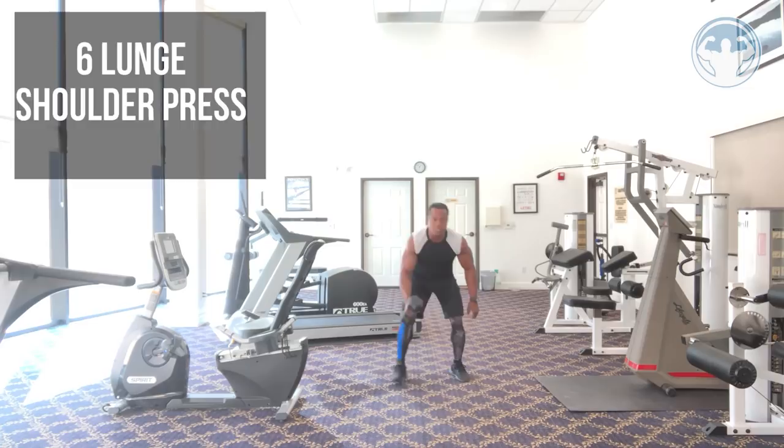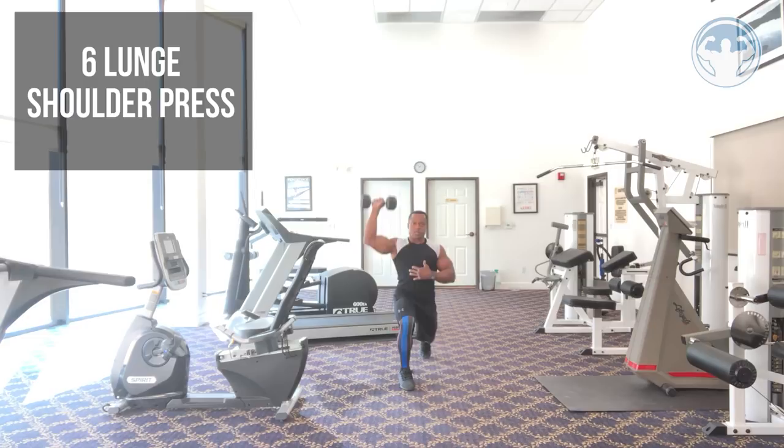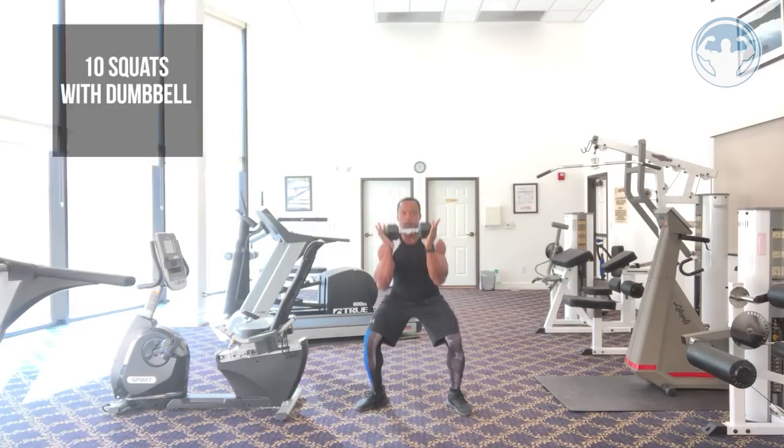We're going to pop up and switch over into a lunge position. We're going to lunge and press — six reps. Then we're going to switch sides and do six more reps on the other leg.